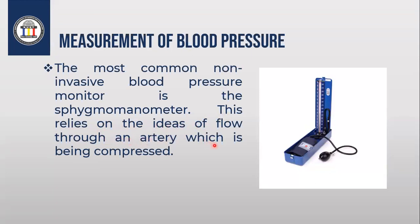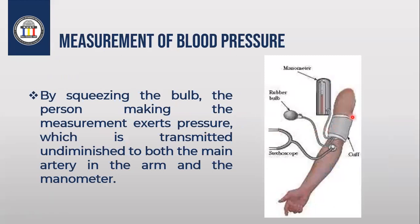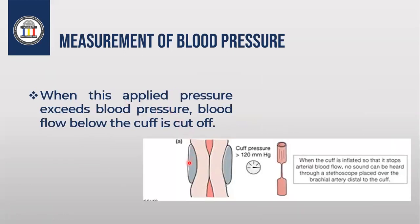This device relies on the idea of flow through an artery which is being compressed. First of all, you put the rubber cuff on the hand, then place the stethoscope on the inside of the cuff. Then you start using the pump bulb to increase the height of mercury. By squeezing the bulb, the person making the measurement applies pressure to the main artery inside the cuff and to the column of mercury in the manometer.